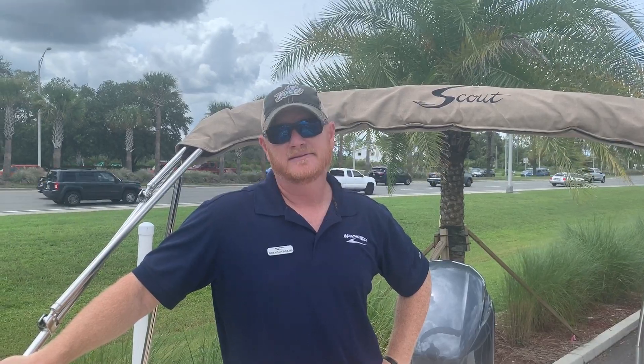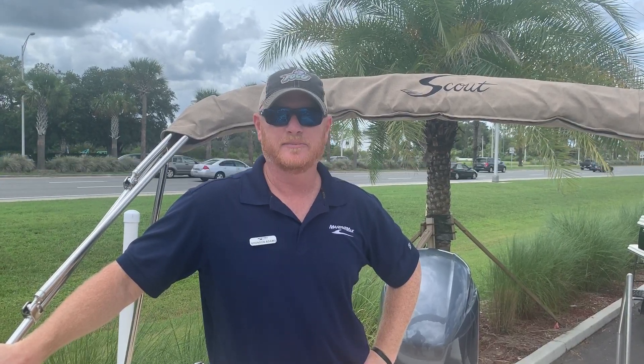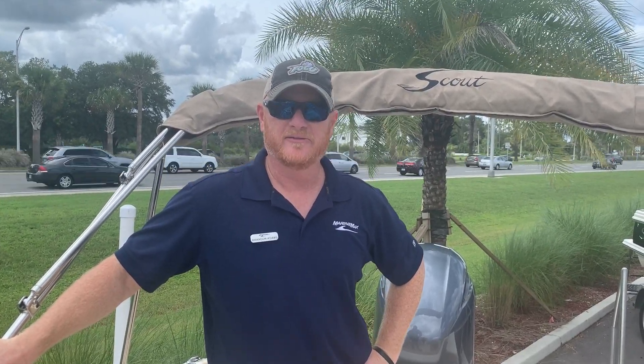Hey there, my name is Brandon Adams with MarineMax here in Jax Beach. Today we're on the 2020 Scout 210 Dorado. This is a great all-around dual console cruising boat, so let me just show you some of the features.